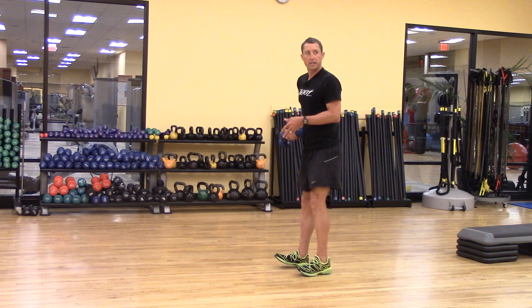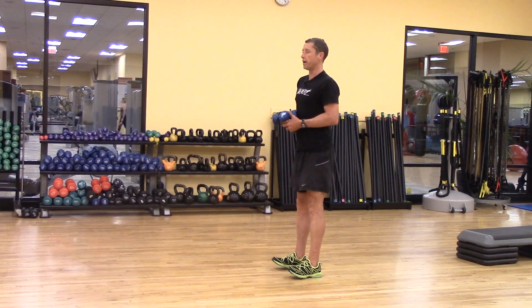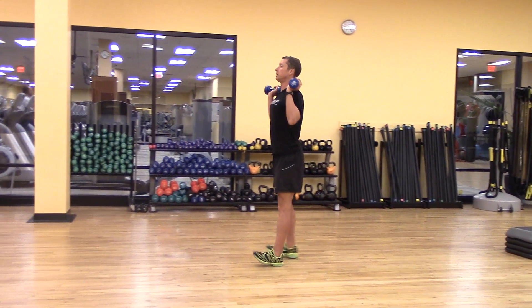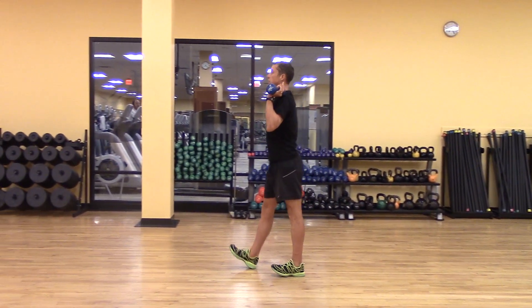In order to kick this anterior tib on, one of my favorite ways is just to walk on my heels with a fully extended leg, really just pulling my toes up.